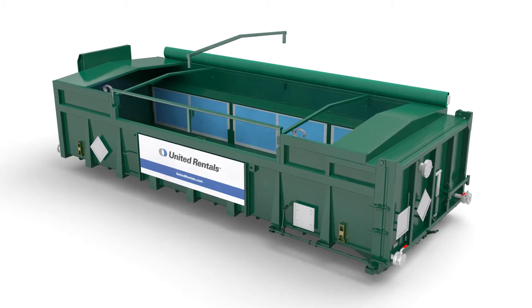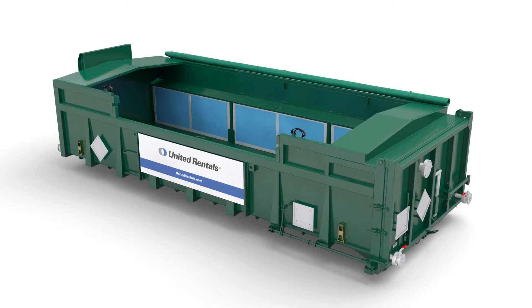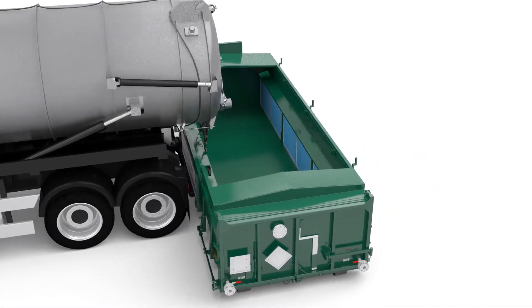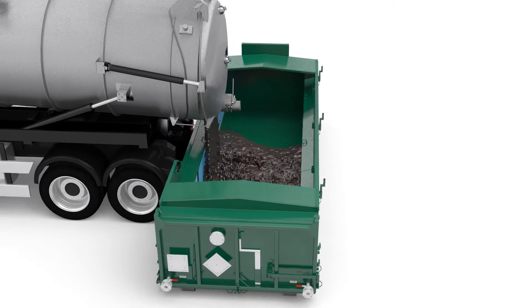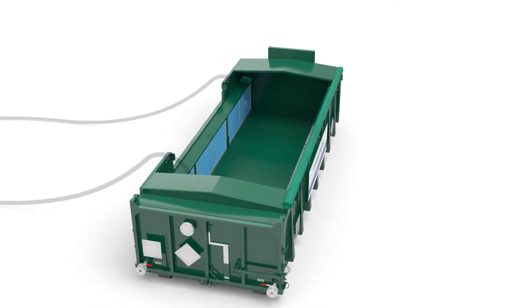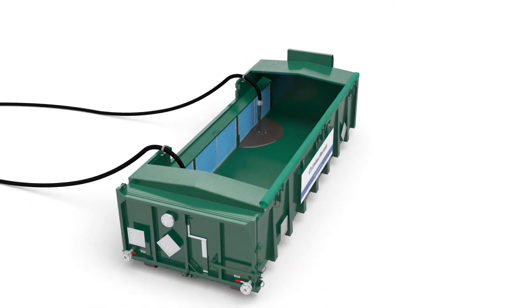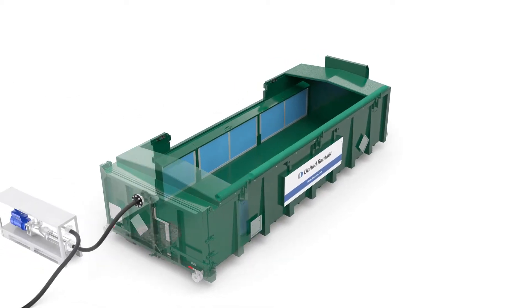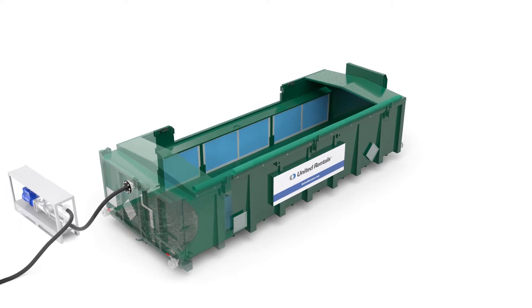The dewatering box has multiple options for filling. Thanks to the lowered side, vacuum trucks, road sweepers or excavators can easily discharge sludge directly into the box. The box has two fixing points to secure non-flanged hoses, and one flanged filling point to connect directly to a sludge pump or vacuum truck.